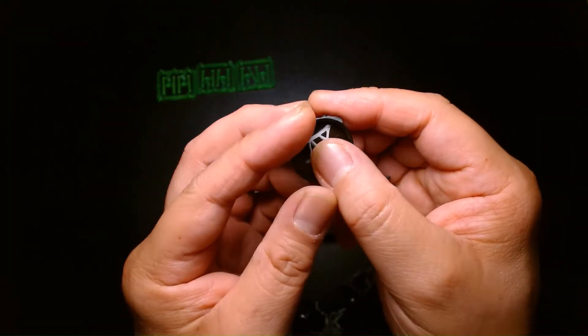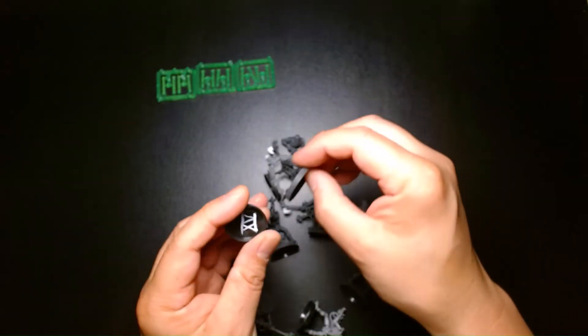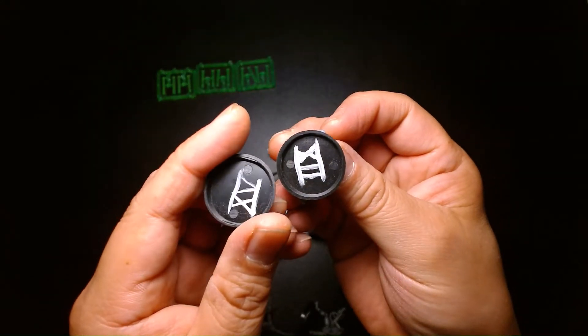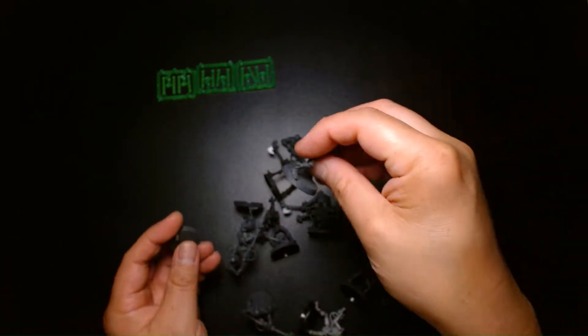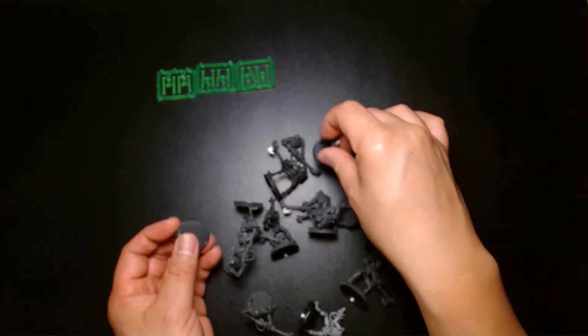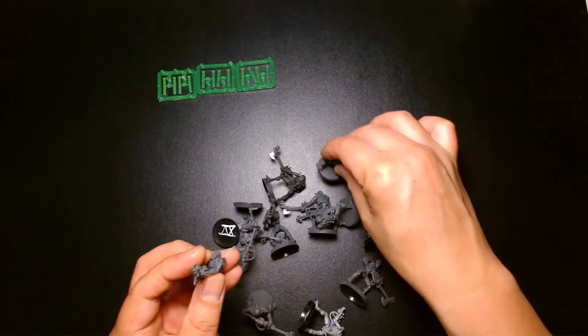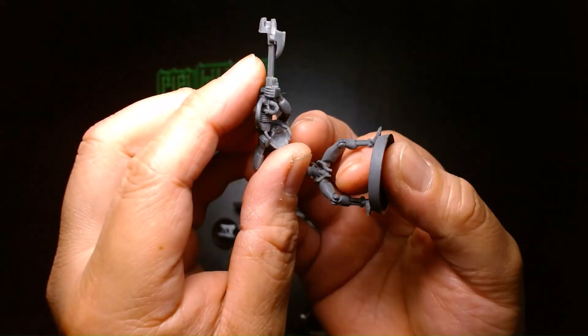These are smaller bases too. Whoever owned these, for whatever reason, marked them off in Roman numerals on the bases. But these bases are too small — I'm going to have to upgrade them to 32mm bases and rebase all of them. This one here also looks like it's broken, so I'll have to glue them back together again.